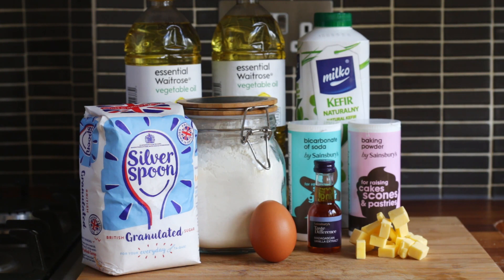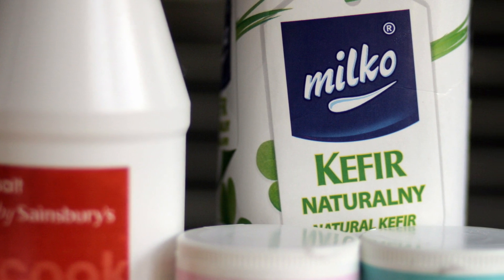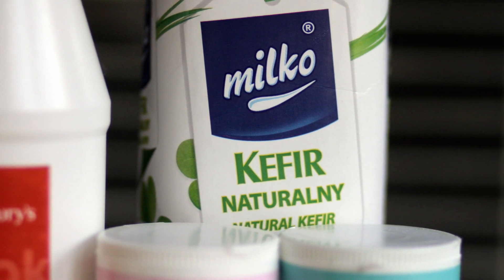But hang on a moment — what is kefir? Kefir is a fermented milk drink, not unlike buttermilk in flavor but with a slight fizz. This will replace the Icelandic product surmjölk. You can find it really cheap in any Polish supermarket.